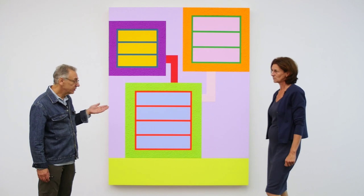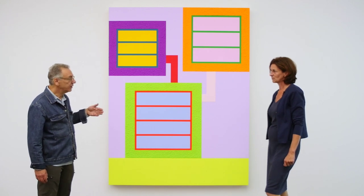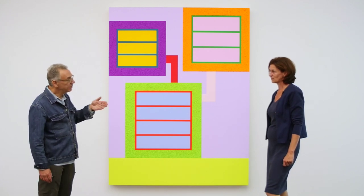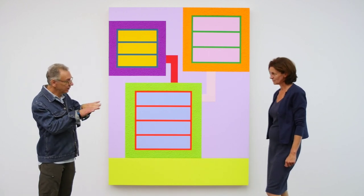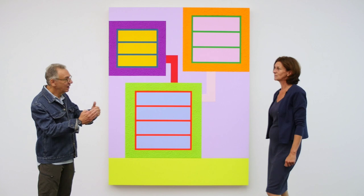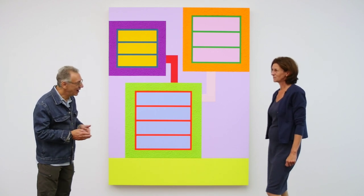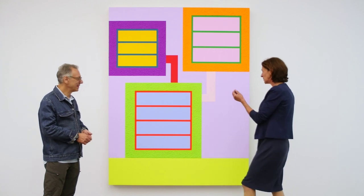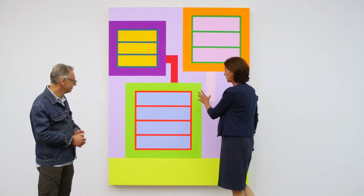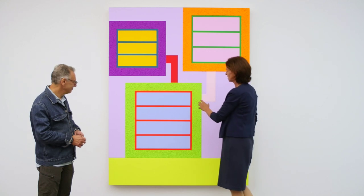A conservator once told me it's good that you do it that way, because if you apply many thin coats, it will bend like a piece of plywood, and so the painting won't crack. It's amazing — the three-dimensionality, if you really get up close to the painting and look at the different textures.